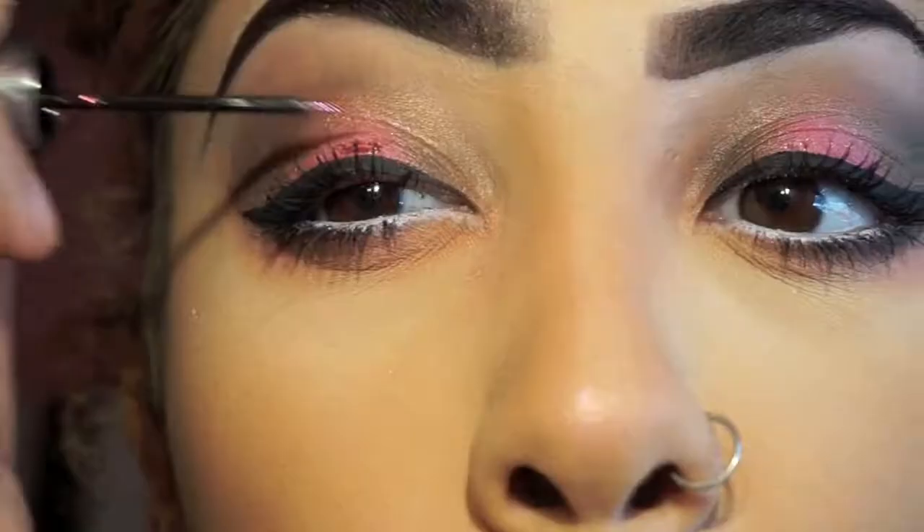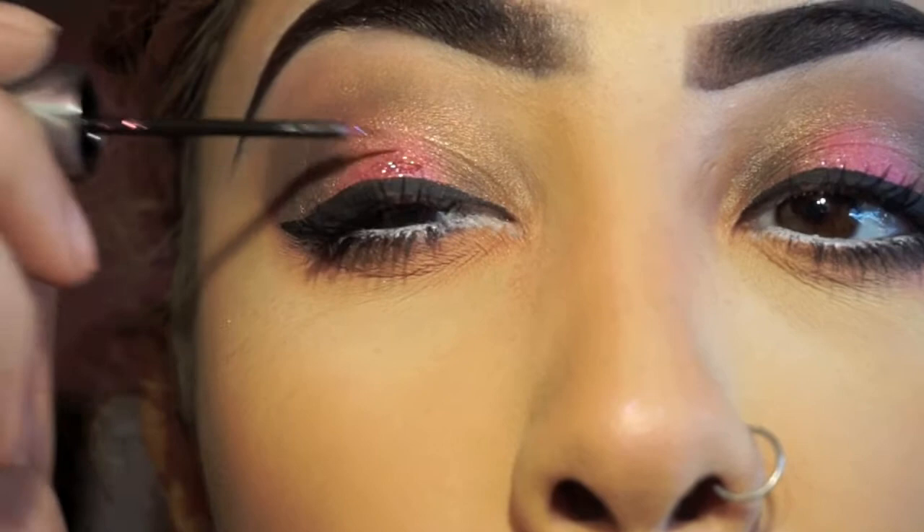Then I'm going to be taking Urban Decay's heavy metal liner with glitter and just dabbing that on the center of my eye to give it some more sparkle and shine.